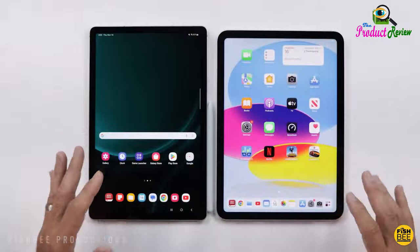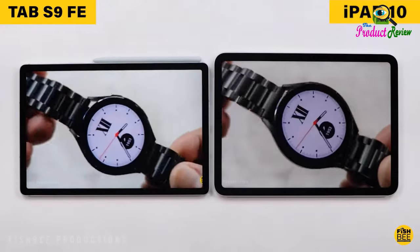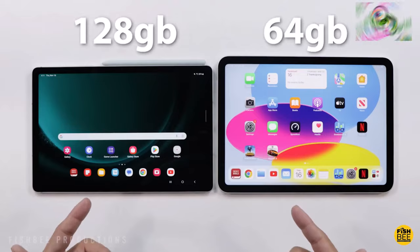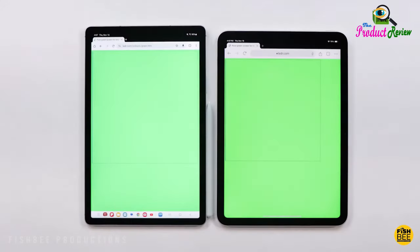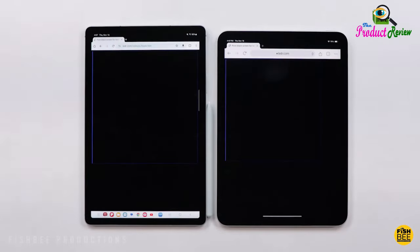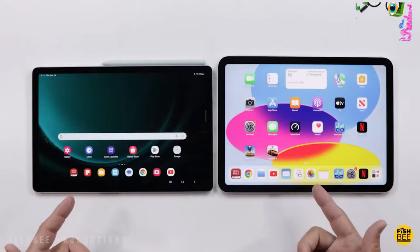Circle it, search it, find it — just like that. Search for anything you see on your Galaxy Tab S9 FE Series screen simply by circling it. From discovering where to buy those awesome shoes to getting a recipe based on a dish your friend just posted, find answers fast using Circle to Search with Google.